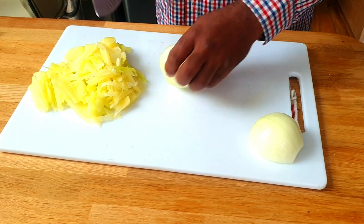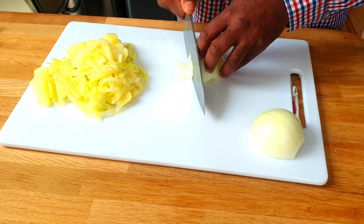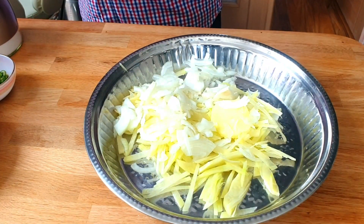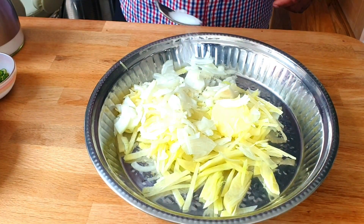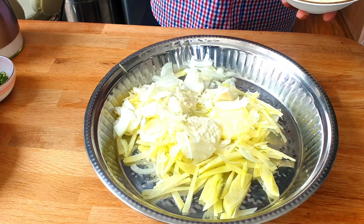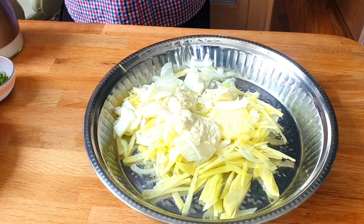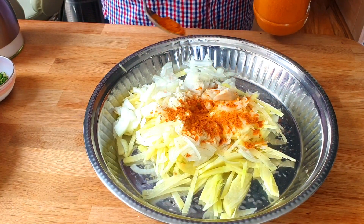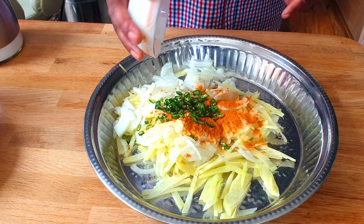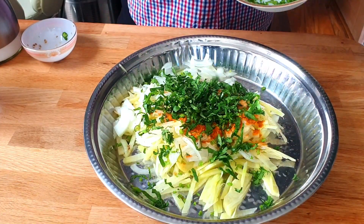I'm going to finely chop a large onion. I'm going to add some salt to taste, garlic ginger paste, a little bit of mixed curry powder, lots of finely chopped green chillies, and coriander.